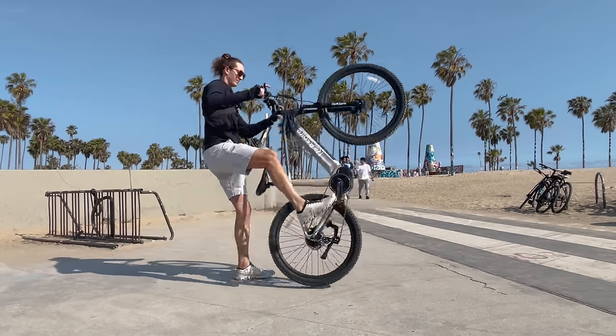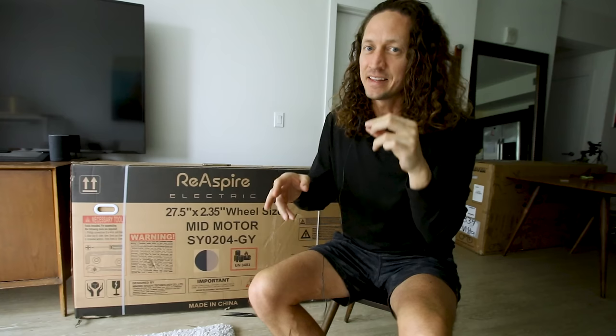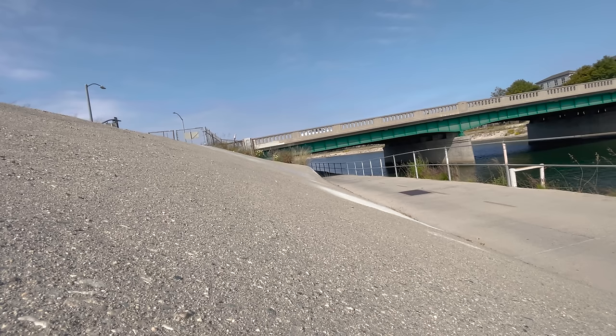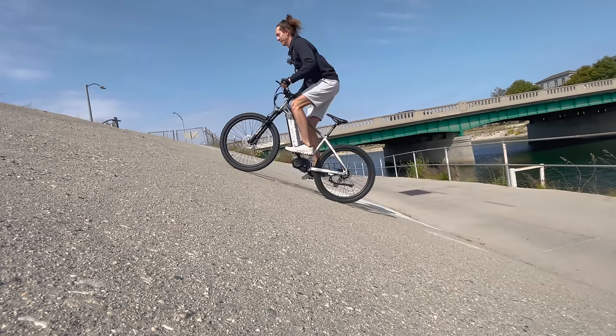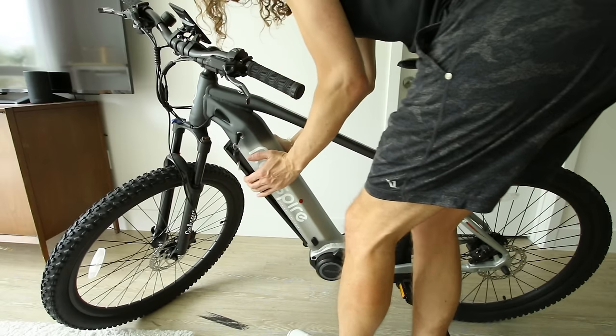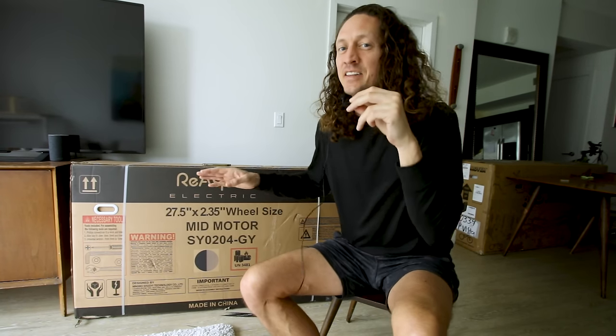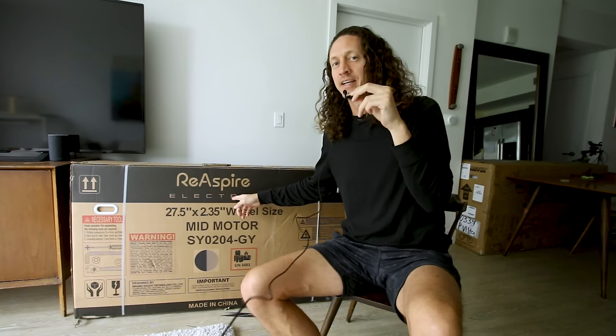Usually when you think of a mid-drive e-bike, you do not think of inexpensive. And not to say that $1,700 isn't, but considering the Reaspire Hurricane has a 500-watt mid-drive motor and it costs less than $2,000 with a 15-amp-hour battery pack, it might not be such a bad deal. But the big question is, is this electric bike any good? The truth is, I don't know, but in today's video, we're going to find out.